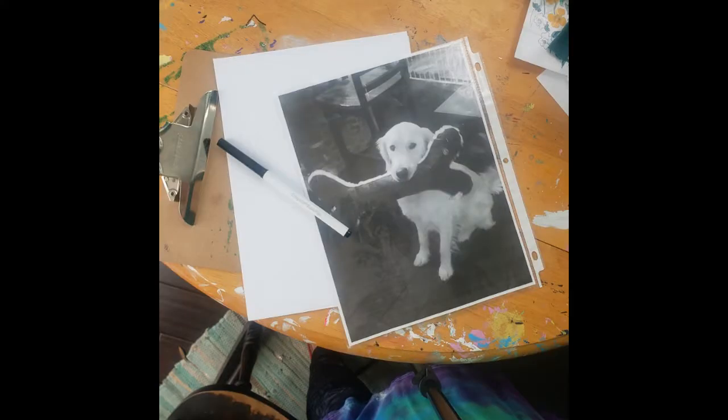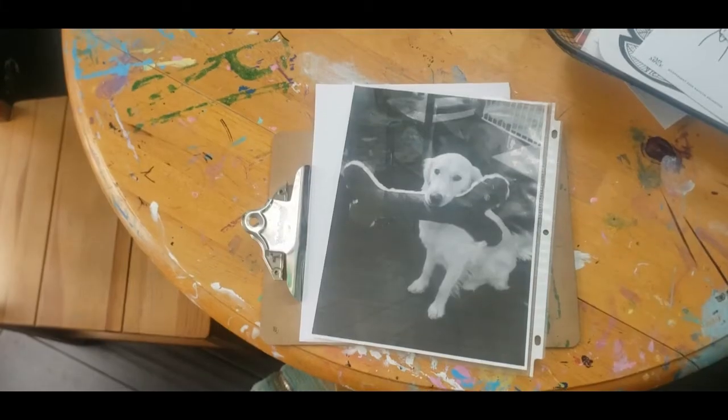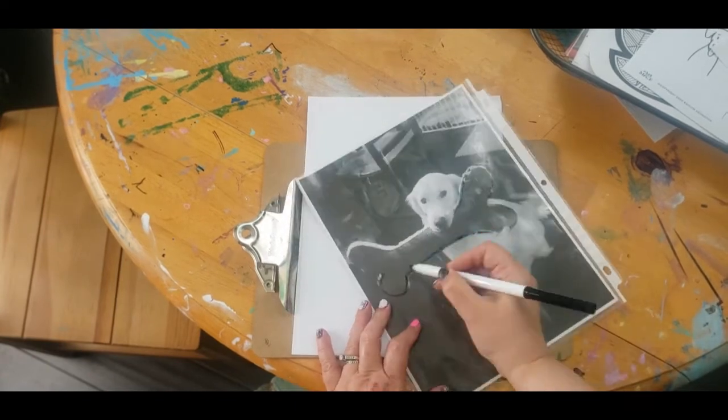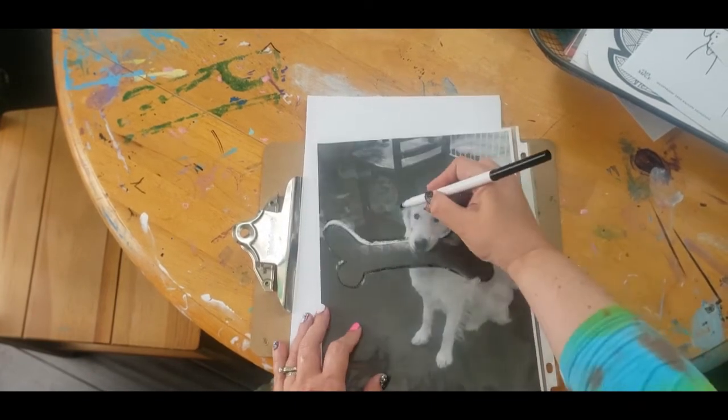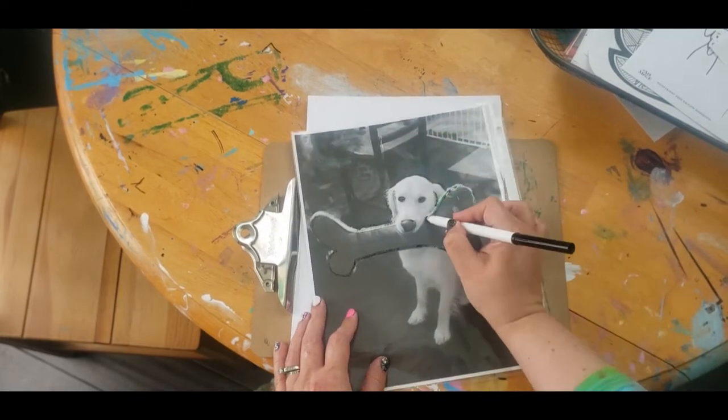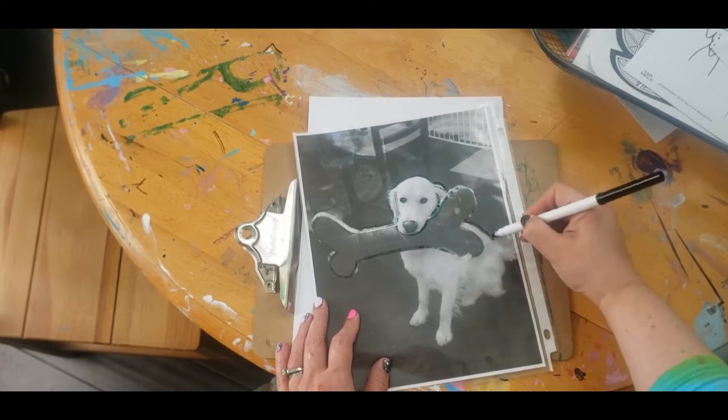Your first step is to put your picture into the sheet protector — just slide it in. Then you're going to use your water-based marker to trace around the important parts. Since this is a water-based marker it will wipe off when you touch it, so be careful not to wipe off your ink while you're drawing. Just get the important parts of the outlines.